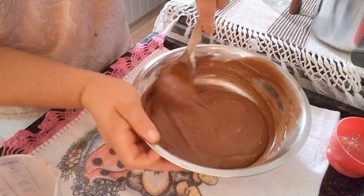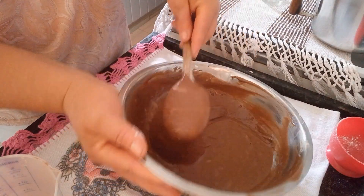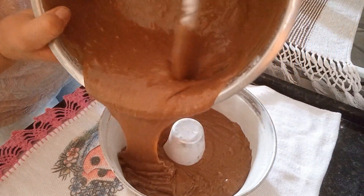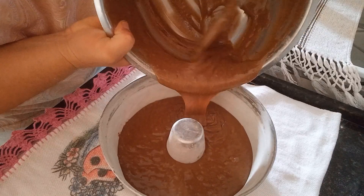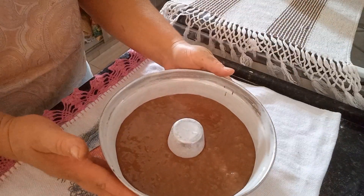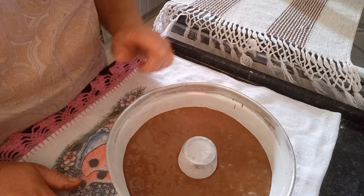Mistura bem e vamos tá passando na forma. Olha que maravilha que fica a massa. Já tem uma forma untada e enfarinhada, e vou tá acrescentando essa nossa massa. Olha só que maravilha de massa! Agora vou tá levando lá pro nosso forno, que já tá aceso. Tô acabando de assar o nosso pão de banana e em seguida vou estar assando esse nosso bolo de chocolate.